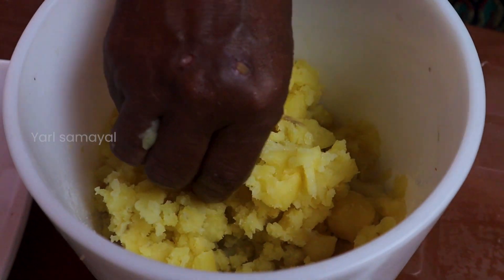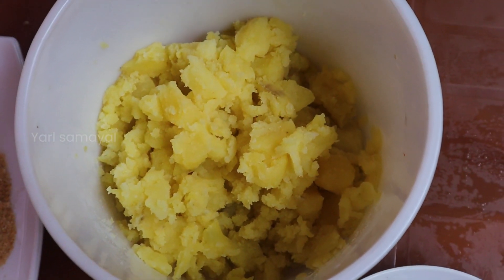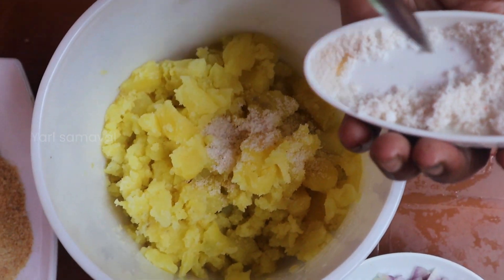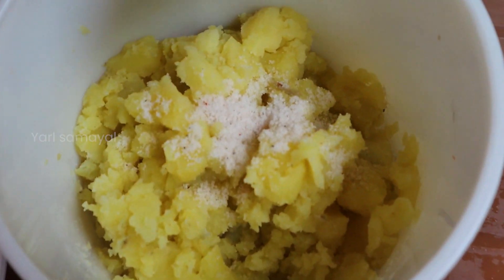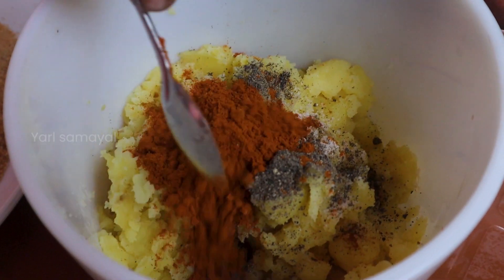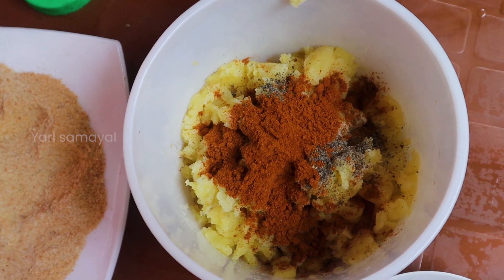Pour it into a bowl — it is sweet and it is good for you. Pour it into a bowl. Pour it into one clink, then you can use this one when you use the pisaanthari.